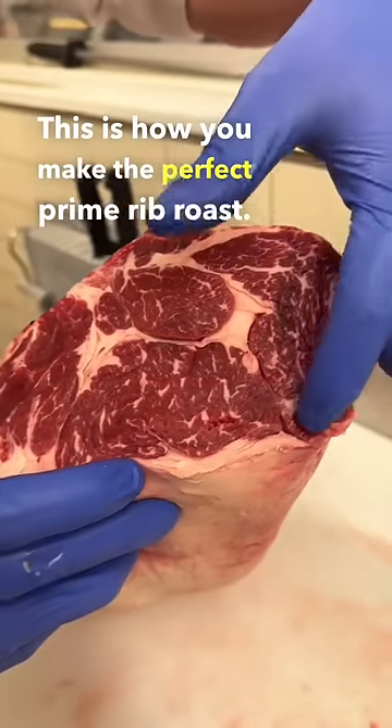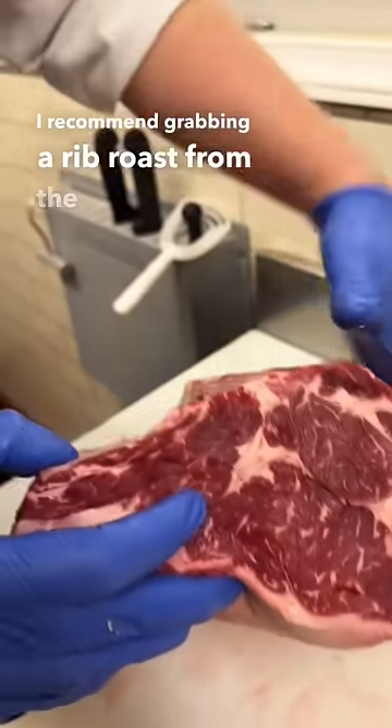This is how you make the perfect prime rib roast. I recommend grabbing a rib roast from the chuck side of the loin.